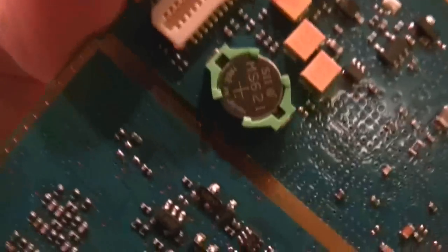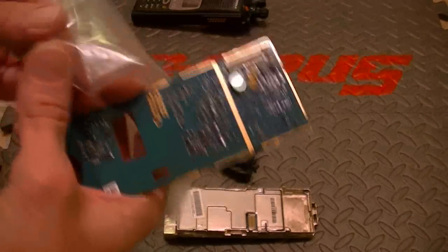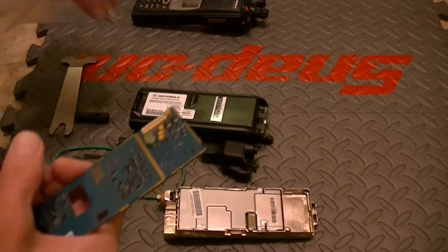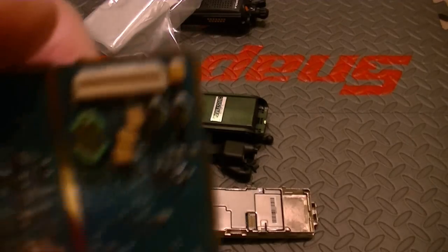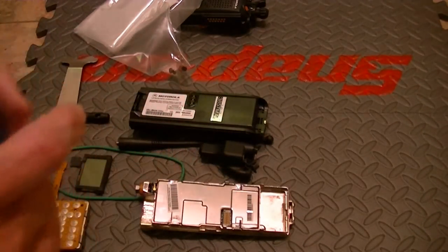Let me see if I can turn this around for you. That's the battery right there. So you simply slip it out. You insert the Motorola coin battery in, and once you do that, your clock will not have an issue of disappearing on you.